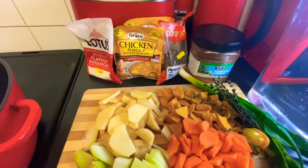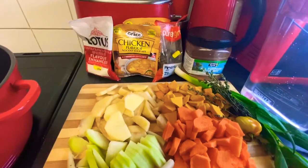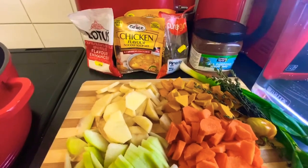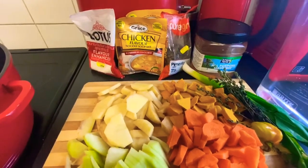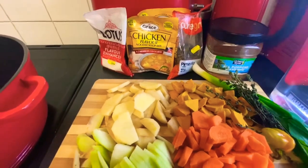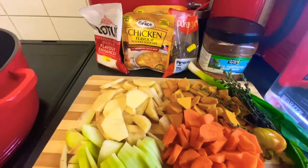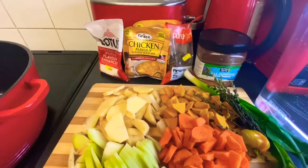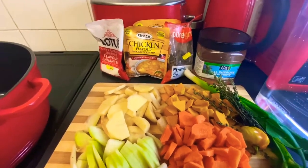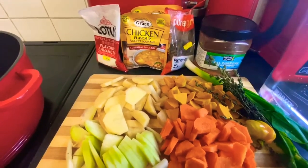Welcome back to my YouTube channel! Tonight I'm making some Jamaican chicken soup. You know, winter outside the times start to get cool and miserable, and with winter also comes flu season. A lot of us are not feeling very well, so we have to try to get some soup in our system. Tonight in my kitchen I'm going to make my chicken soup and show you the way I do it — please watch and let me know what you think!